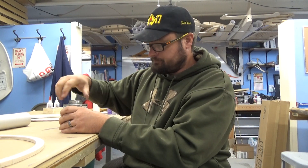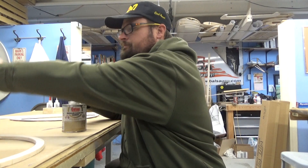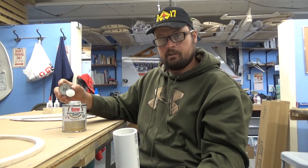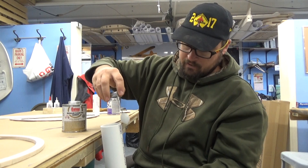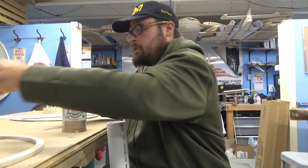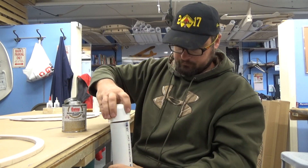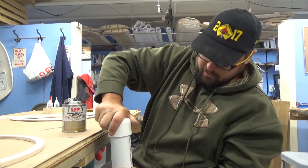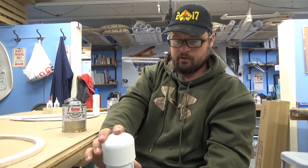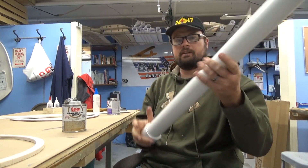I'm just going to be using the cement. Take it off, grab your tube, put a little bit all the way around your tube, put a little bit inside the cap, and just put it on and twist as you put it on — that will help seal it up. So that's good there.